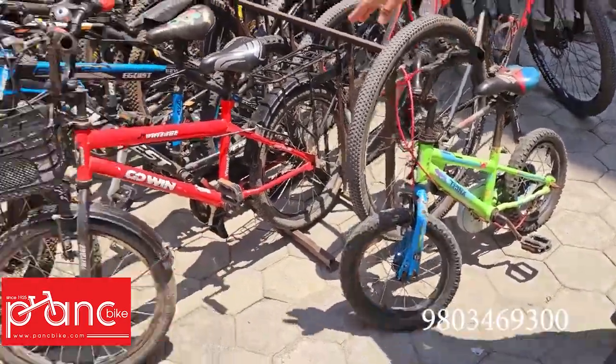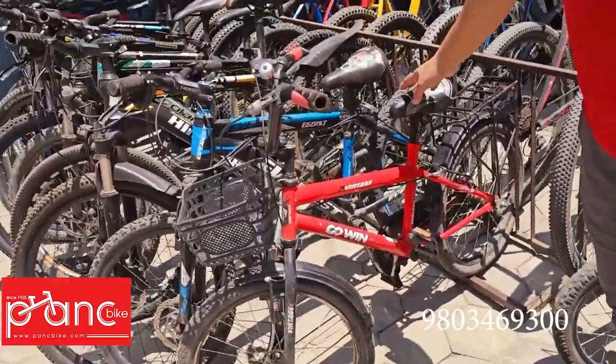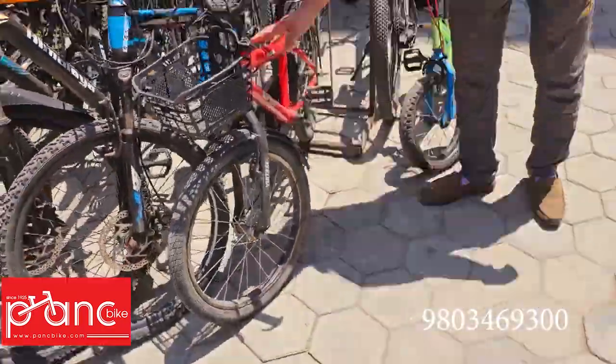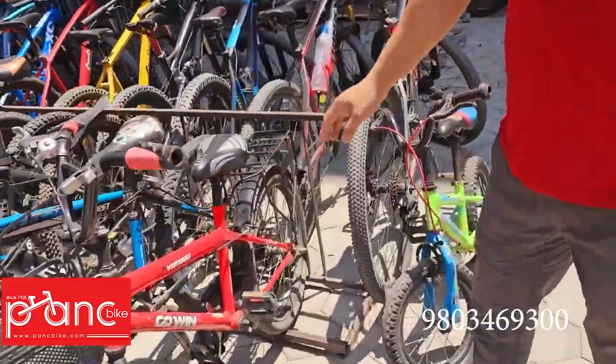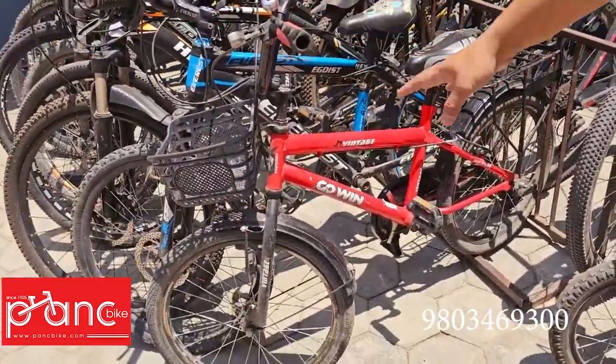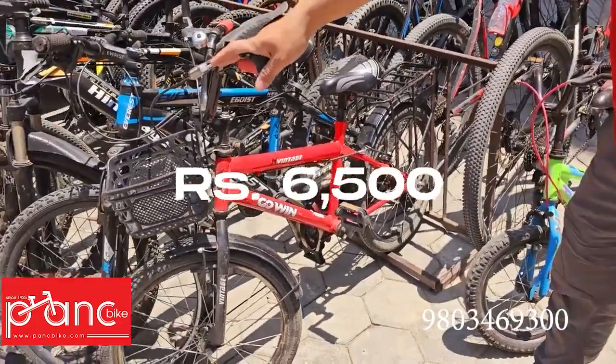The sizes are between 27 and 30. This is a 20 size BMX model. This is a BMX model for sale at 6500.